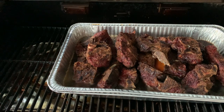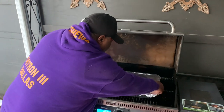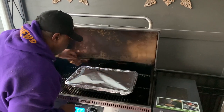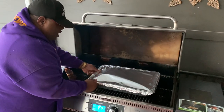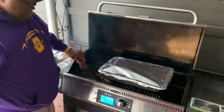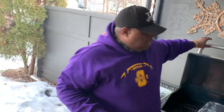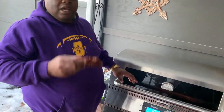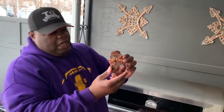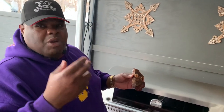I'm going to double wrap these. And you can see how that bone marrow is coming out of that hole — that creates the real nice flavor.